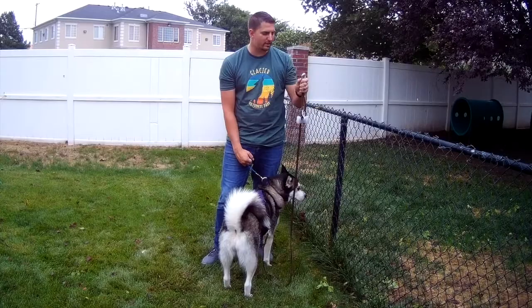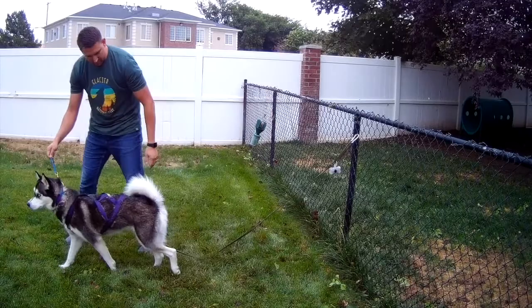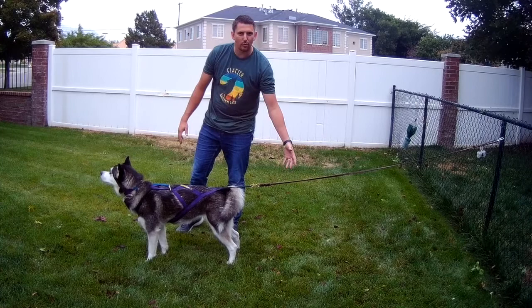To start Line Out, I'm going to anchor my leash to my fence. I have my neckline attached to my dog's collar and the leash attached to the harness. I'm going to verbalize 'line out' — line out, Juno — and just let her rest there. You can see she's lined out and leaning into her harness, the line is staying tight, and this is what we want.